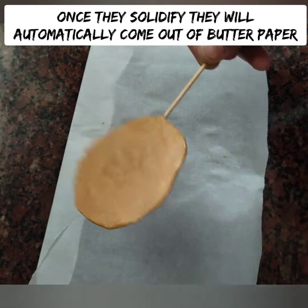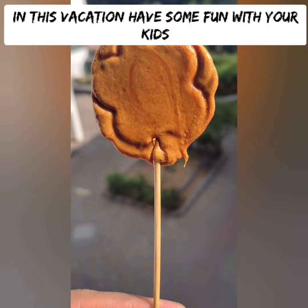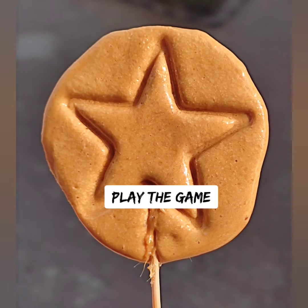Let's make a plate. Let's get the pattern. Put it in the middle shape and let's put it all together.